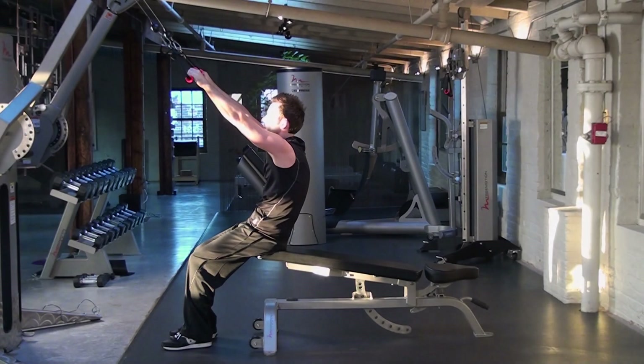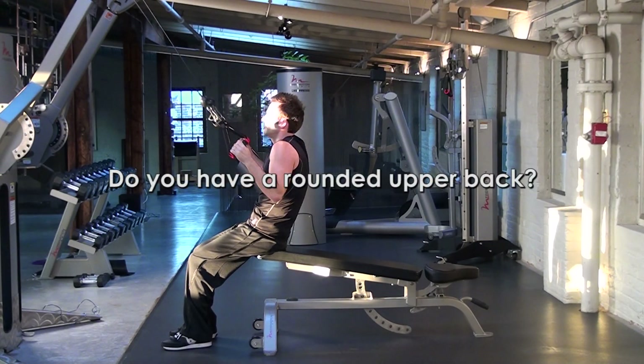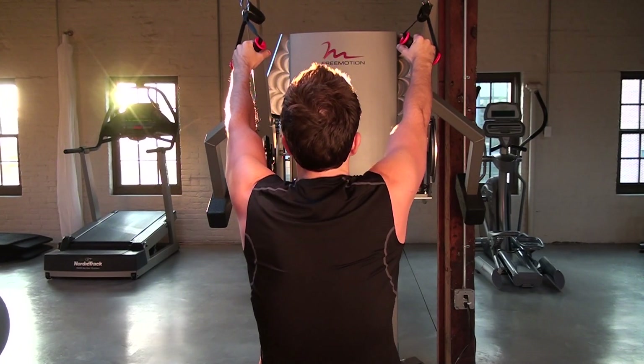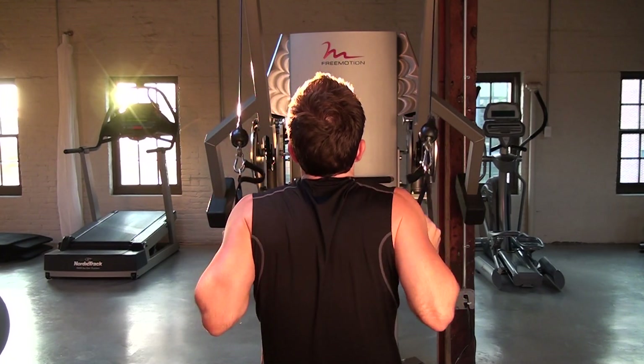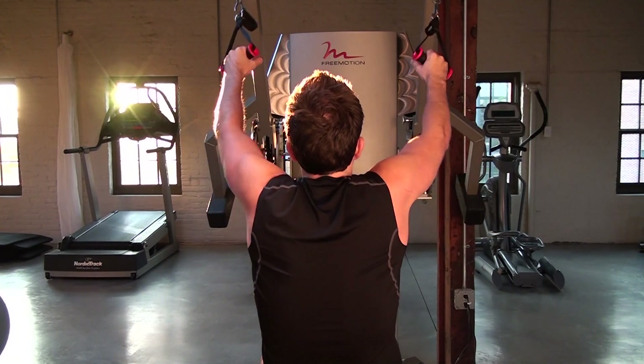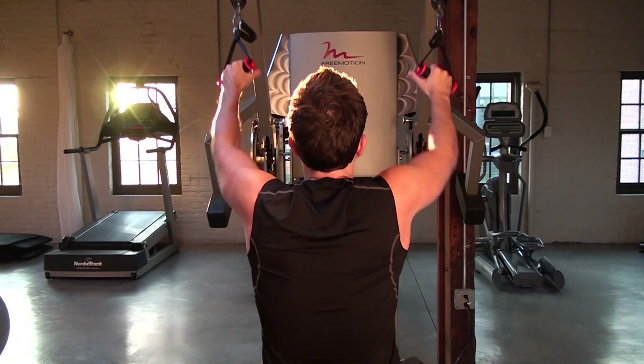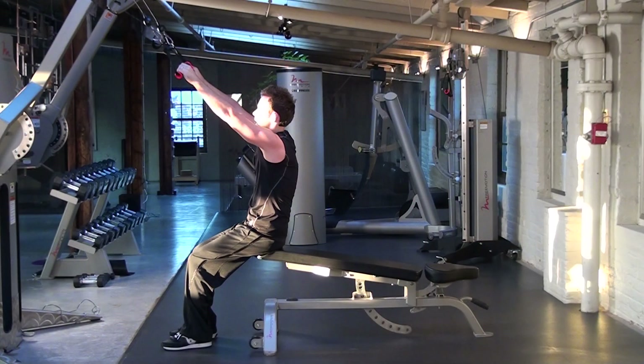If you tend to be arched or hunched in your upper back, then it will be nearly impossible for your shoulder girdle to achieve its proper position on the rib cage before you pull down. Thus, you will have no choice but to use the muscles of your middle and upper back, causing possible rotator cuff injury and cervical neck issues.